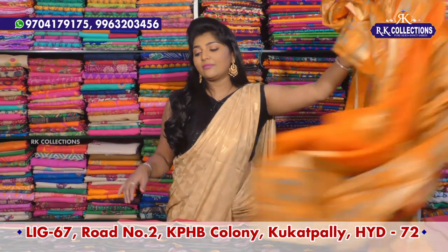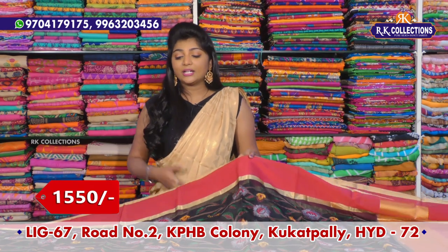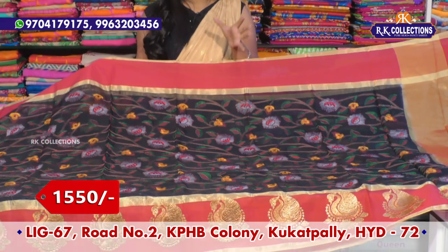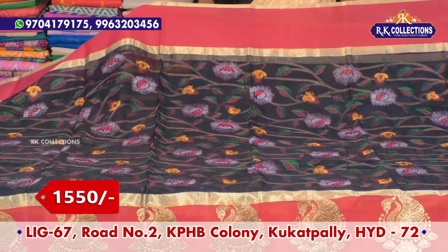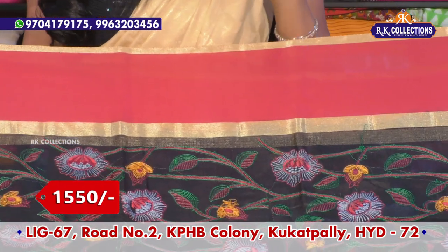Same Kota fabric — now we have a printed variety with designs, and now we have threadwork. Threadwork variety is very important. Kota fabric is lightweight and the print is also lightweight, so the grand look is a lightweight variety. The grand cost is just about 1550 rupees.